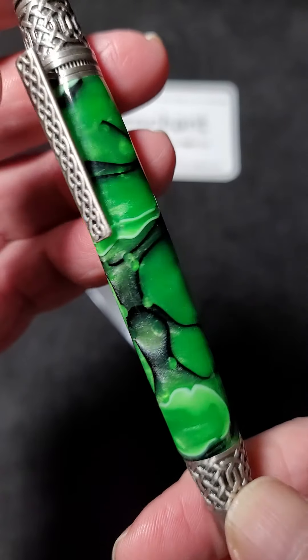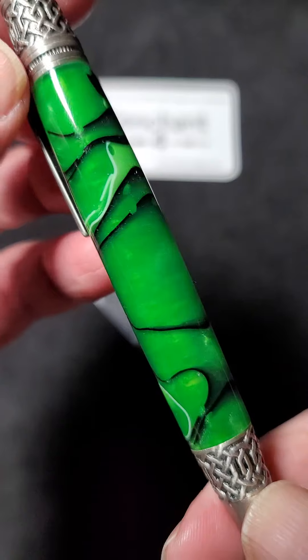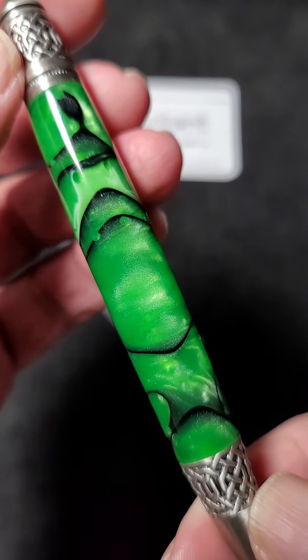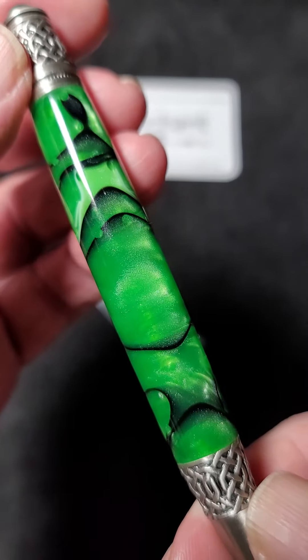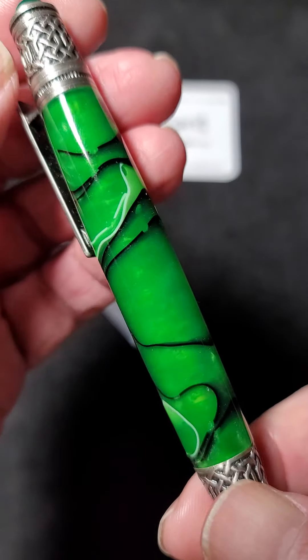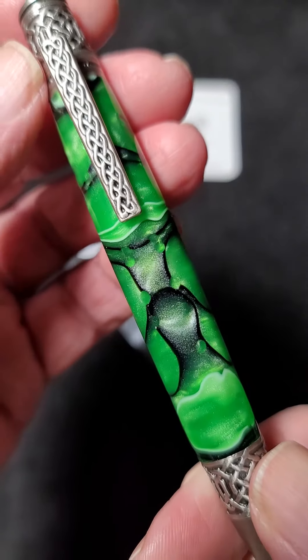The green is called atomic green — not sure why, but that's what the manufacturer calls it. There's obvious chatoyance there in the green with the black banding.